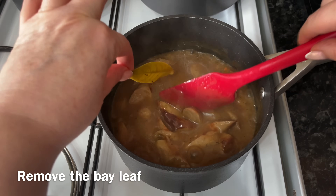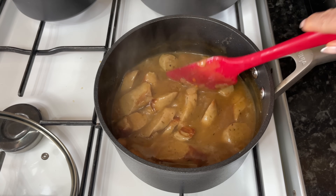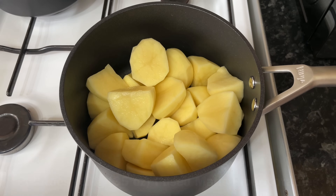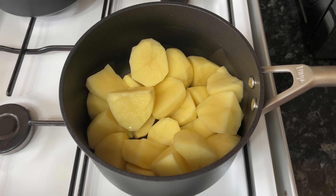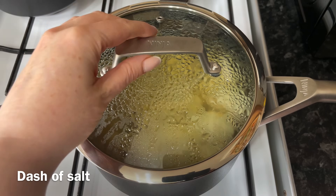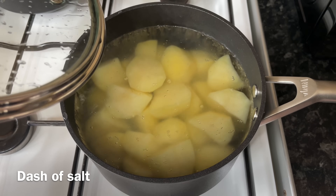Remove your bay leaf because we don't want to be eating that. Turn your heat off and let the mixture cool down completely. Next, do the mash — get your potatoes into a pan, cover with cold water, and get this up to a simmer. Once your potatoes are just starting to simmer, add some salt, because if you add your salt at the beginning it actually takes longer to boil — I have tested that and it does work.